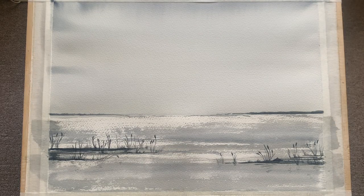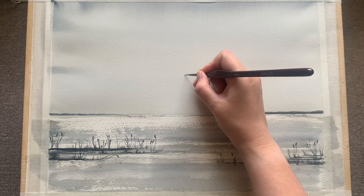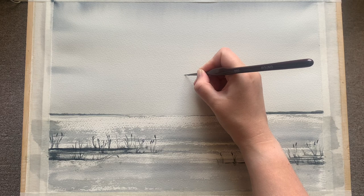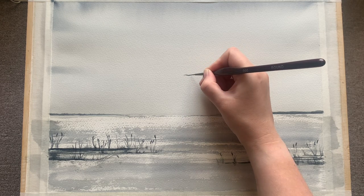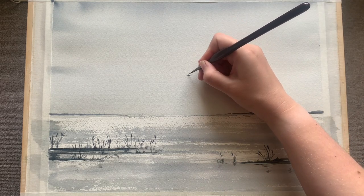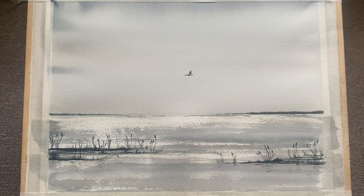There we are - you can see I've put in some detail now on the left-hand side using exactly the same technique. And now on to the main event, which for me is the lovely skein of geese that I decided to put flying across this lovely grey wintry sky.